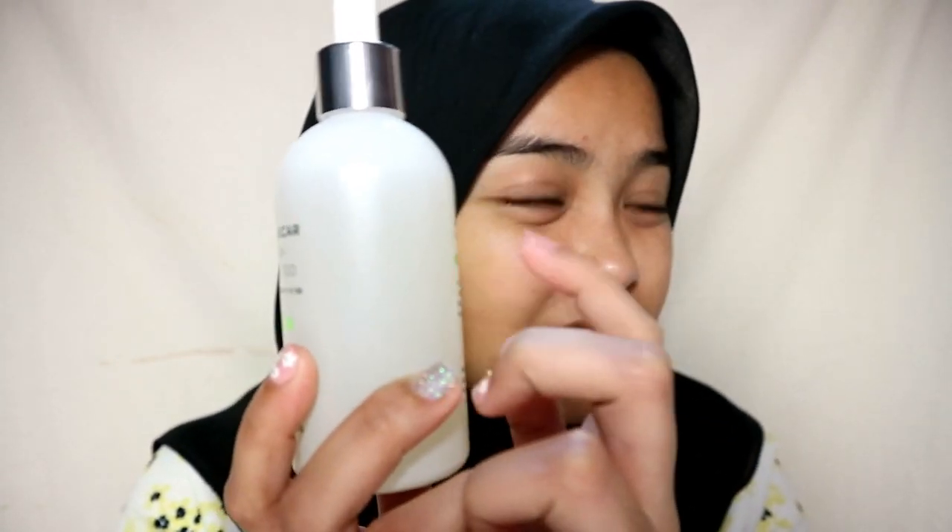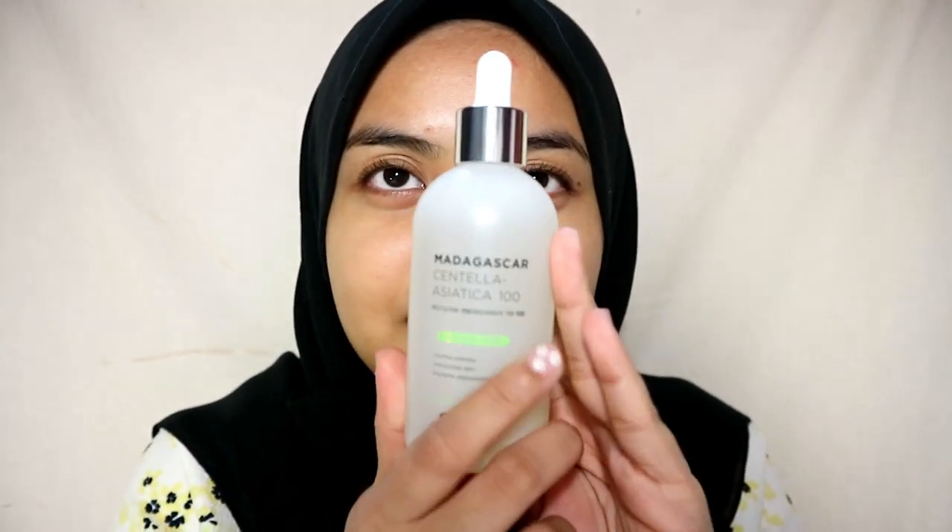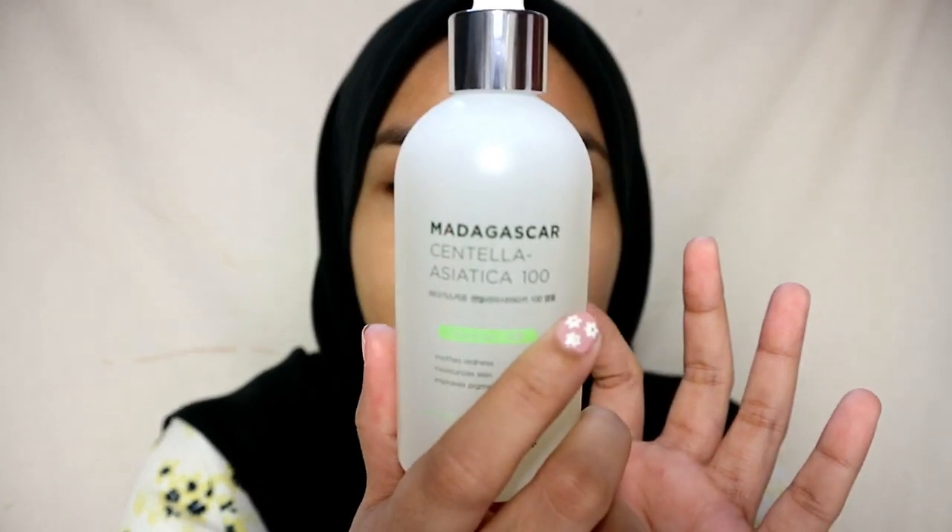I'm going to talk about the packaging first. It comes with a box, but I've already put it away somewhere. It's a glass bottle, so you need to be very careful — if it slips off your table it might break, but it's quite a thick one so I believe it won't break that easily. The bottle is quite big — it is 100ml — and I'm quite satisfied with that.